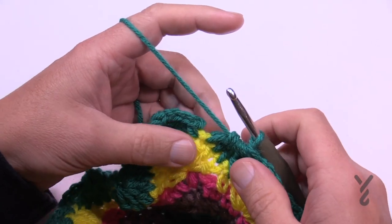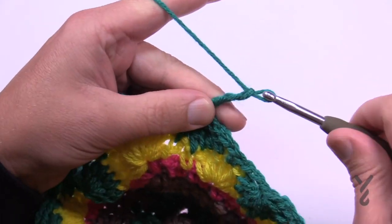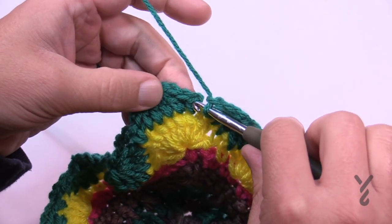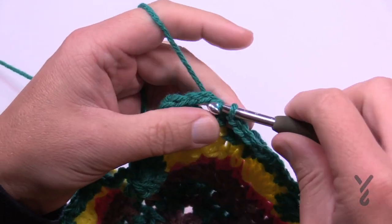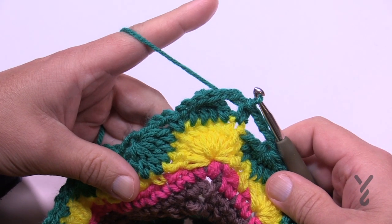Let's complete round number 56. In the last one chain three — 1, 2, 3 — and attach to the first single crochet we created. Now we're going to do the next one: round number 57.